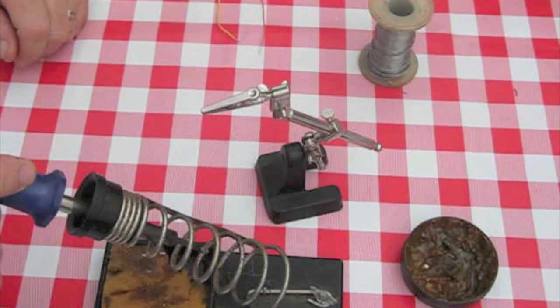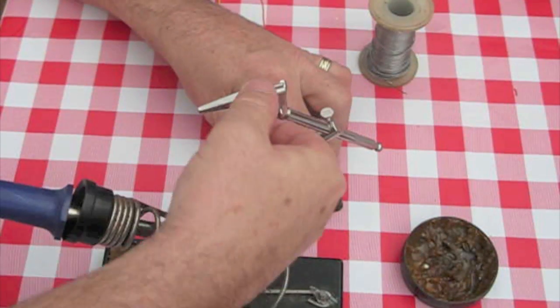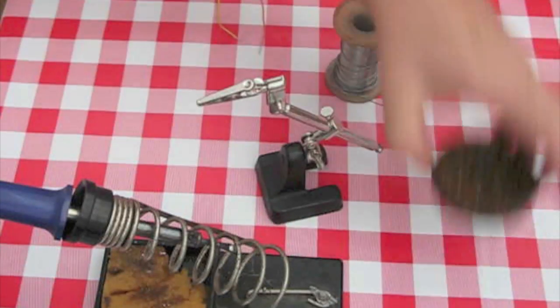What I've got here is a 30 watt soldering iron and a little clamp here to hold certain things in place, whatever you want, and a roll of solder and some flux.